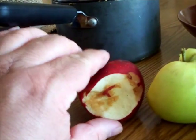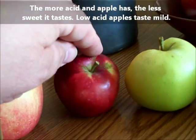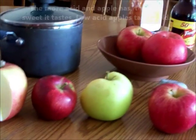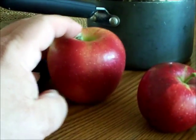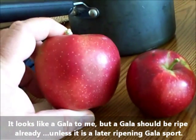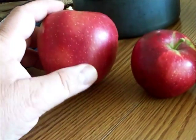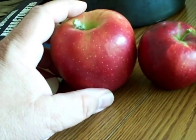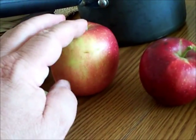We have here a Liberty Apple — took a bite out of that, it's not quite ripe. And this is my unknown tree — look at that big apple, I don't know what it is. Those tall shoulders, I should be able to find that in a book. It's a little taller than it is wide, probably close to a 14 to 16 ounce apple, or was before I took a couple big bites out of it.